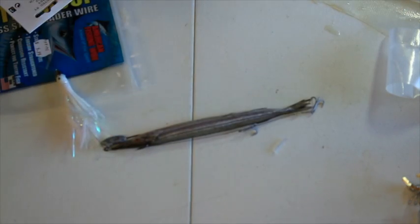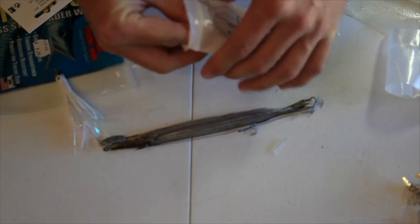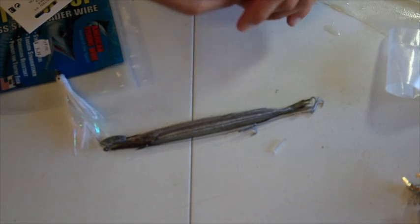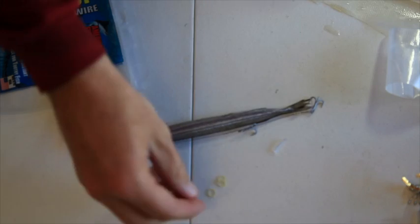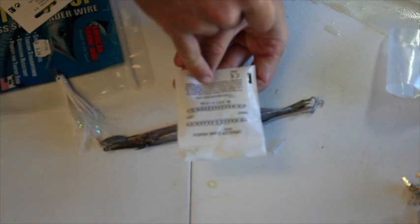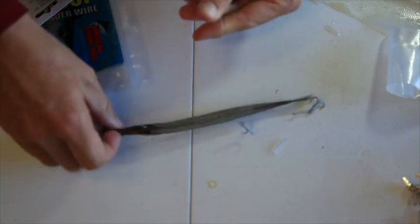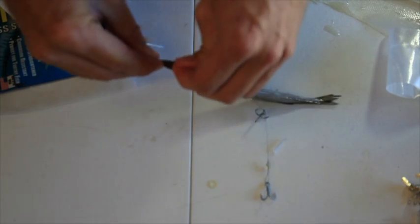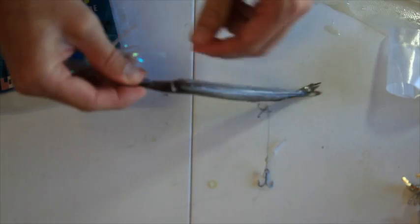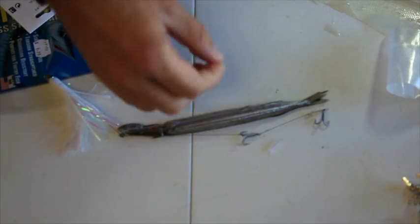Now, this is the best part of the whole process. This little thing is orthodontic elastics. You can go to your local orthodontist and ask them if you can buy a few, or you can go online. My orthodontic elastics are a quarter inch, and this is what I use to secure my bait. Wrap it around the head like that once, then another little elastic.